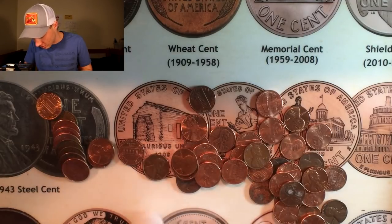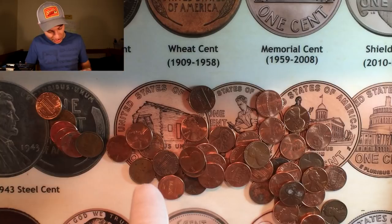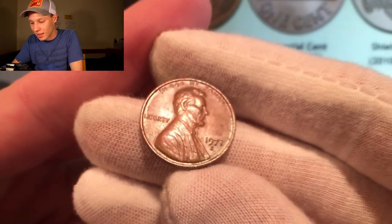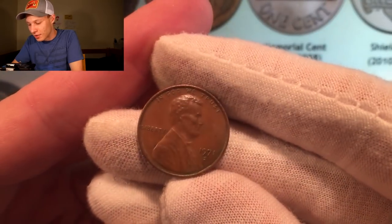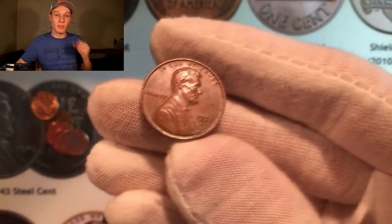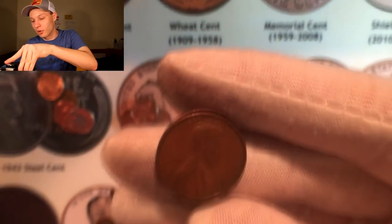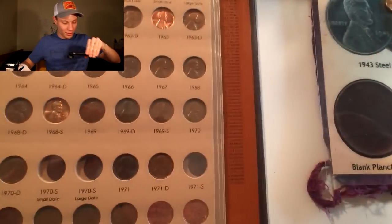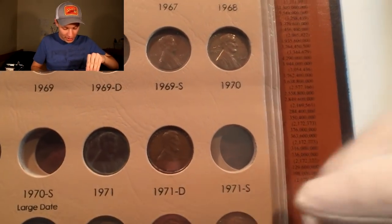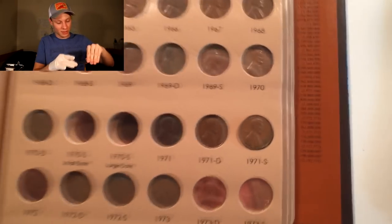I think I might see something that we need. I was just looking at this in the book — yes, we do need this one! Just spotted a 1971-S, a 1971 San Francisco coin right there. That is one of the last modern San Francisco coins that we need. I'm going to show you the book right now just to prove we actually need that one. That is the first coin out of this box that's going into the book.